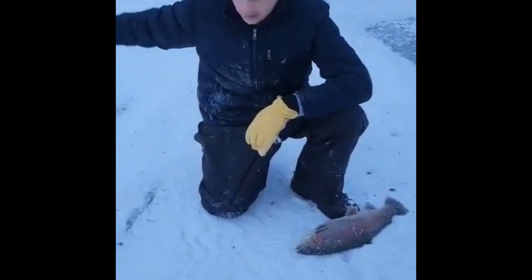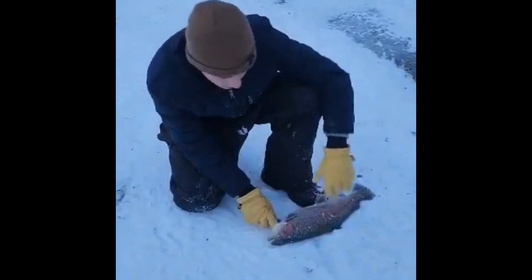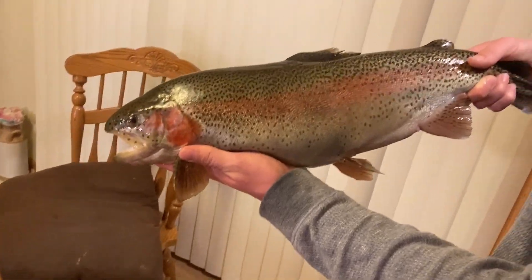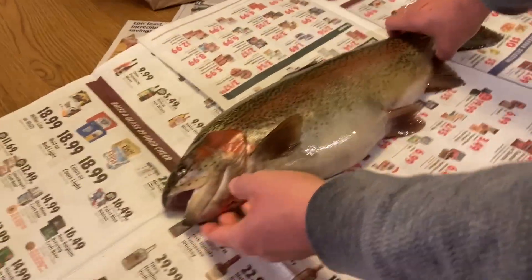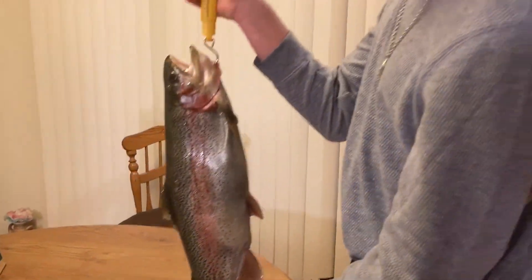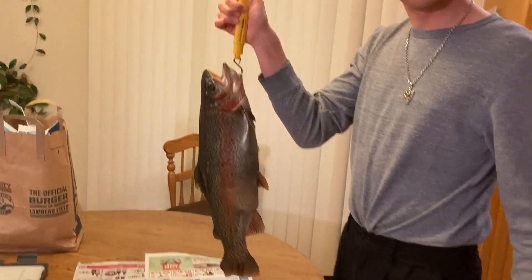They're gonna kill all these later, so we're gonna keep this guy. If I found this guy in the wild I would have released him, but we're gonna bleed it out here. So I got this Mondo rainbow trout — gonna be filleting this bad boy up. We got ourselves a six pounder. Six pounds. Nice rainbow.